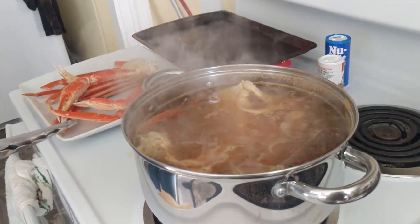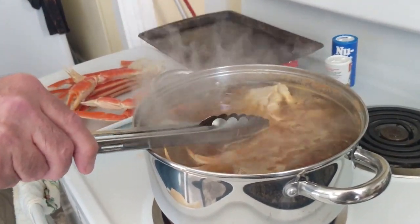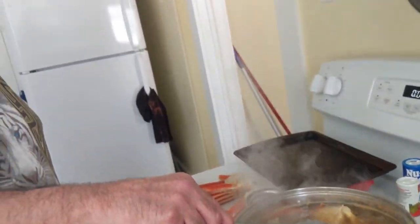Now, when the timer beeps and it's been five minutes, turn the heat off and leave it alone. For how long? About 15 to 20 minutes. The longer you leave it, the spicier it gets.